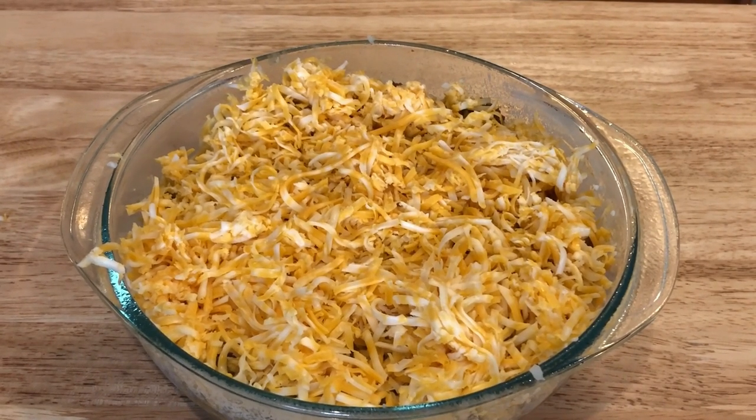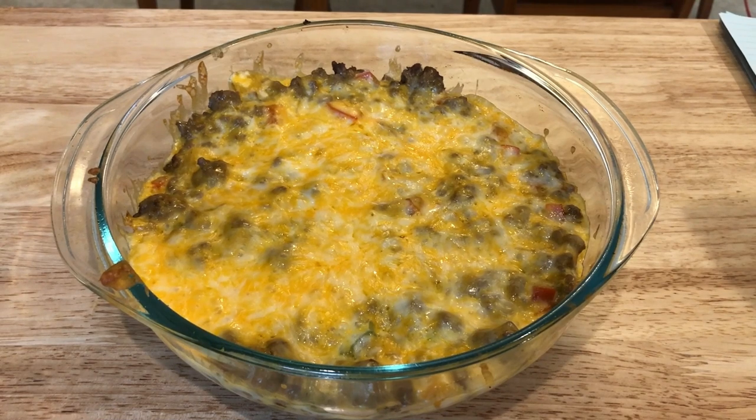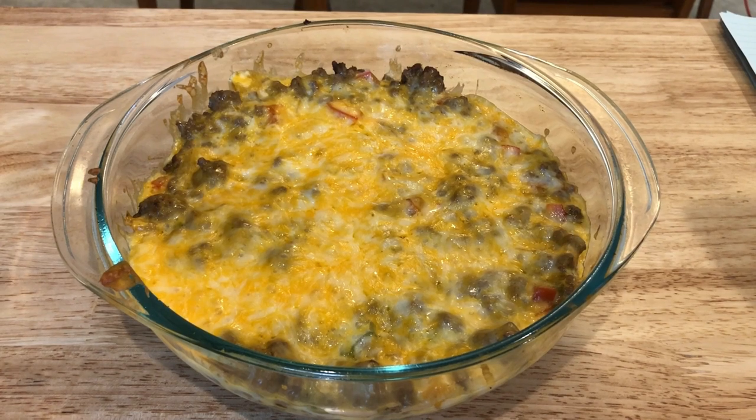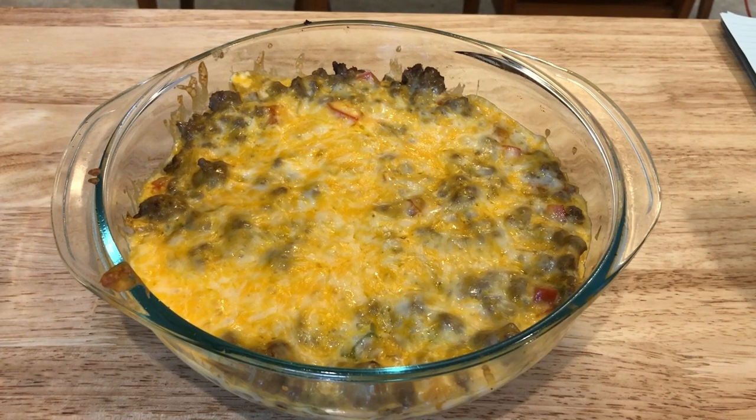Normally you would top the casserole with some sour cream, lettuce, tomatoes, whatever toppings you want, and serve it. But because I'll be eating this throughout the week, I'm stopping right here. When I serve it up, I prefer it with sour cream, a little lettuce, tomatoes, some sliced jalapeños, and some avocado — it is so tasty. Stay tuned for my weekly what I ate vlogs and you'll see what it looks like when it all comes together.